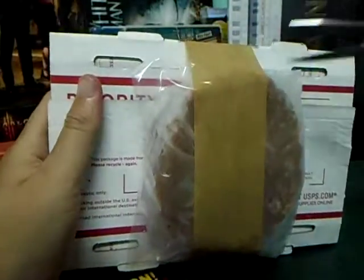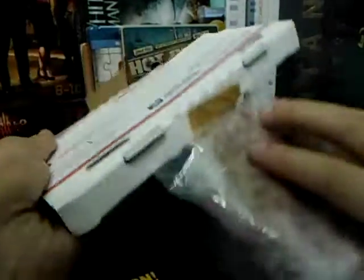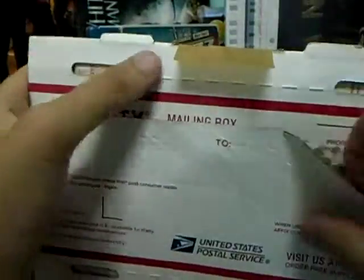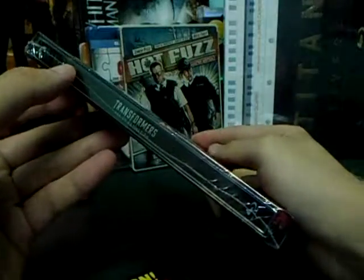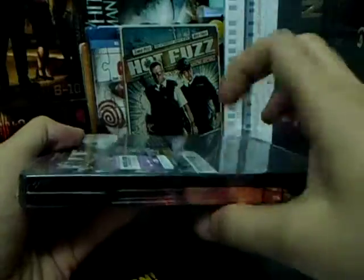But it looks okay. Let us open this first. Let's put this aside. And here is the steelbook. This is the spine.